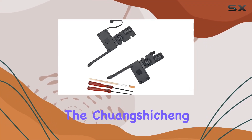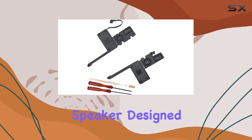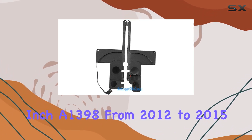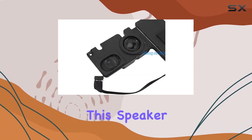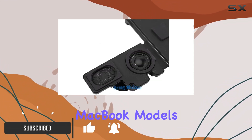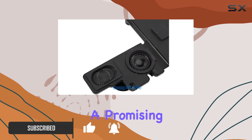Today, we're diving into the Chuang Shiching left-right internal speaker designed for the MacBook Pro Retina 15 inch A1398 from 2012 to 2015. This speaker, with its high-quality build and compatibility with various MacBook models, proves to be a promising audio upgrade.